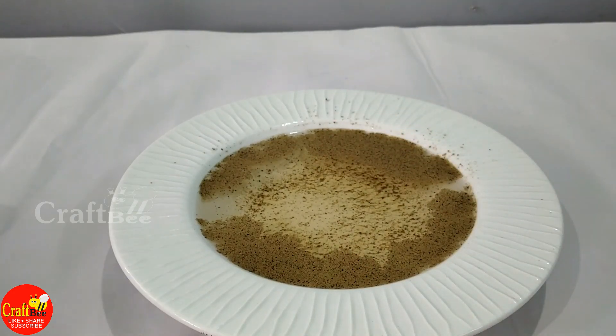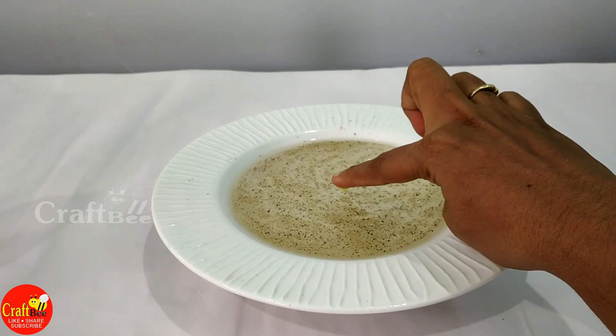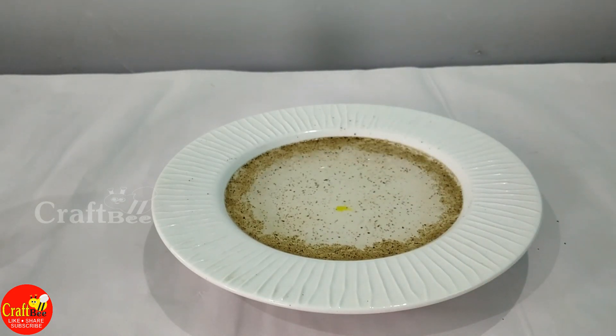So, the water has surface tension. When we touch it, it breaks. That's why the water has surface tension.